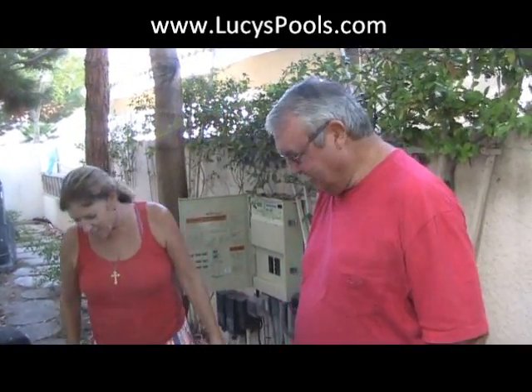Hi, Lucy here. Today I have a special guest with me, my client Steve. What we're going to do is I'm going to explain how his system works because he is a new owner of a pool and doesn't know that much about how the system works. He's educated and I want to teach him a little more, so here we are.